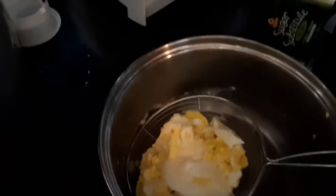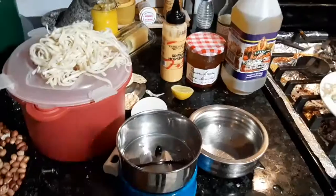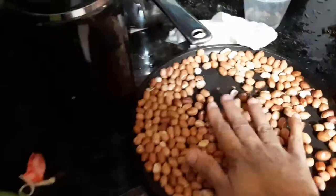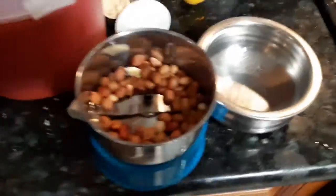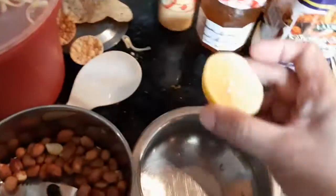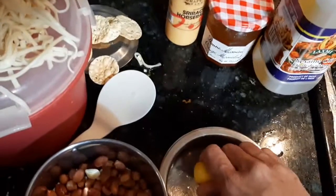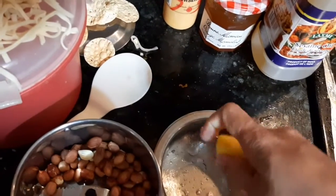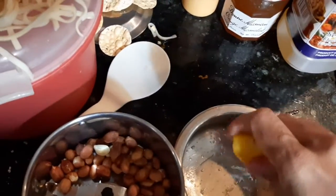For the sauce, I'm using roasted peanuts — about two handfuls — which will act as protein for the noodles. I also squeezed in some lemon or lime, just a small piece, not quite half. Don't squeeze too much because you don't want it to be too tangy; you can add according to your taste.